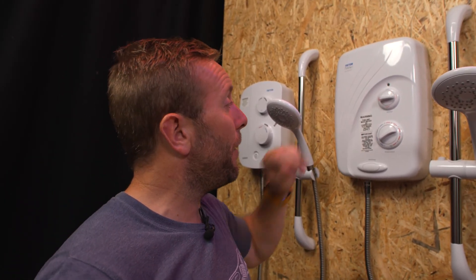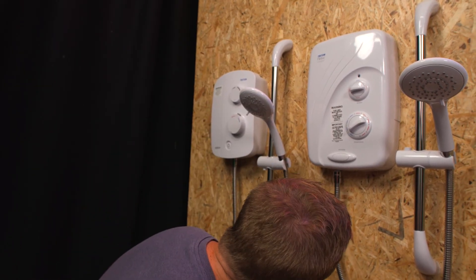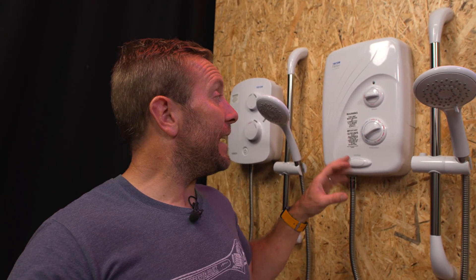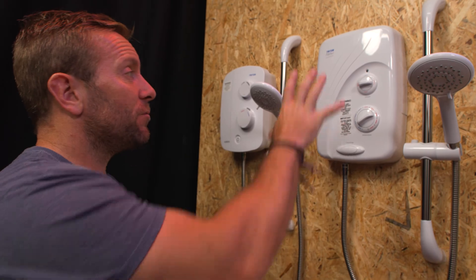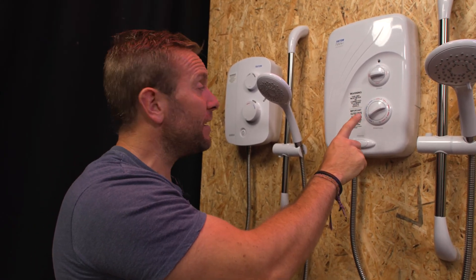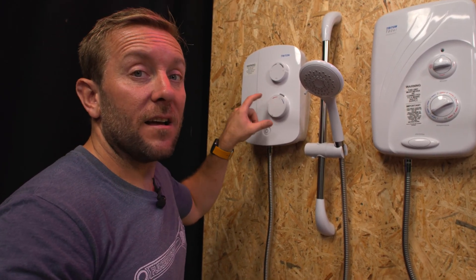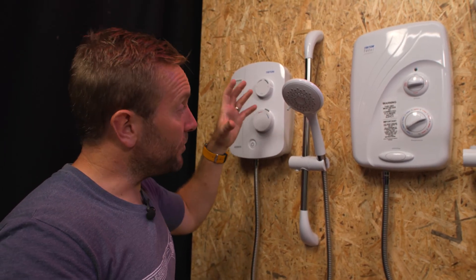Let's move on to pumped showers. This is the Triton T80SI pumped. It also says: warning, this unit must never be connected to a mains water supply. Underneath there's only one inlet. It takes one cold water gravity feed, heats it up, allows you to thermostatically mix it, and pumps it to increase the pressure so it comes out of your shower head beautifully. The difference is a pumped shower heats and pumps water from a single cold gravity feed, while a power shower takes hot and cold water feeds, mixes and pumps them — it doesn't heat them up, so it needs less cable supply because there's no heating element.